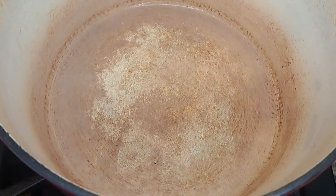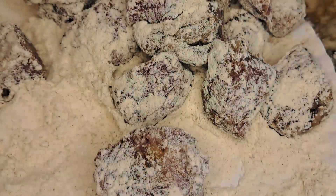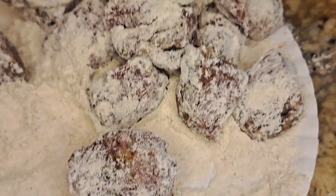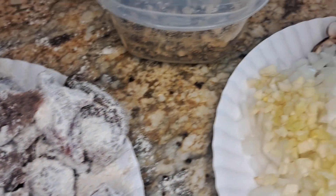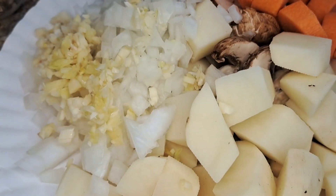The Dutch oven is my favorite pot — if you know, you know. I decided to coat the beef in some flour since we're making a stew. Otherwise, if it was just a pot roast, I would have left it alone.